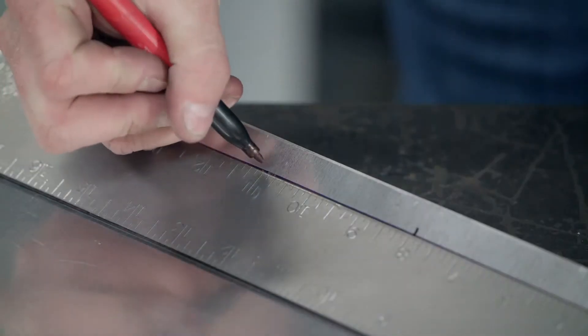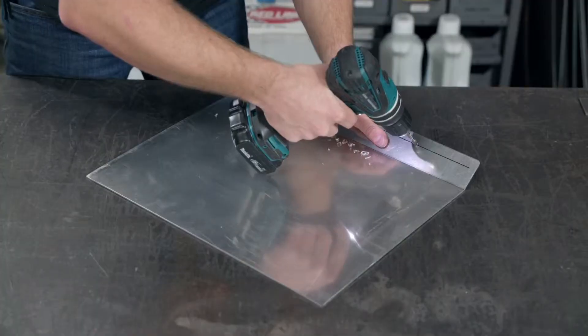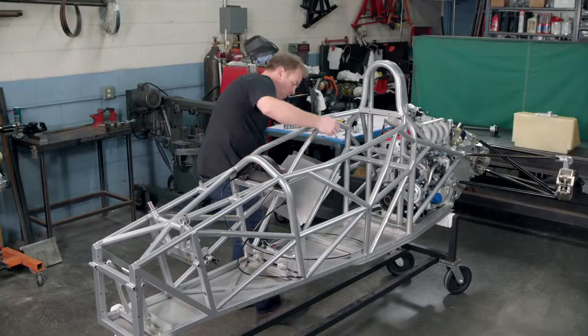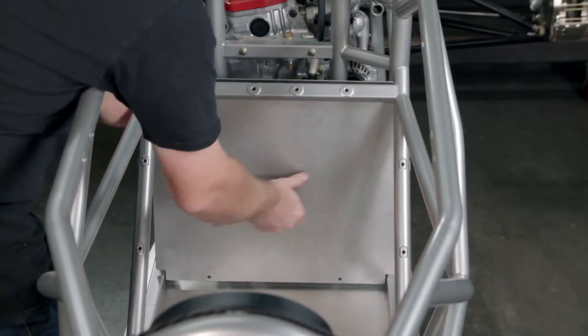He measures and marks spots for mounting holes so they'll be evenly spaced when drilled. The panel is placed in the space frame behind the cockpit, with the flap resting on lateral tubing.